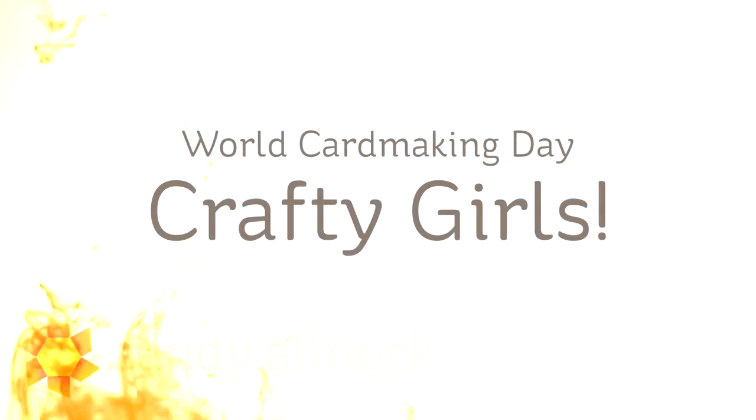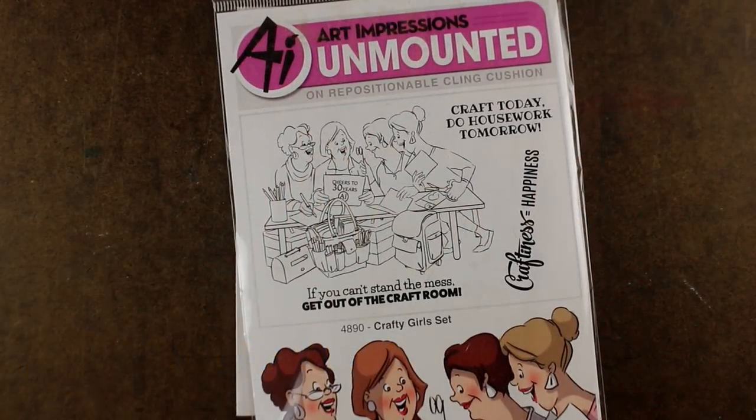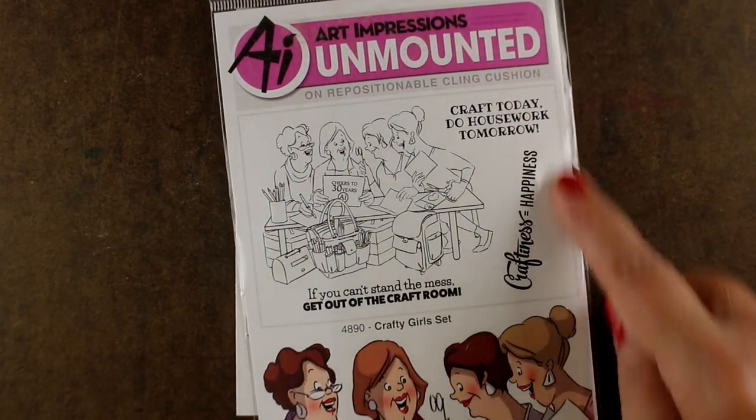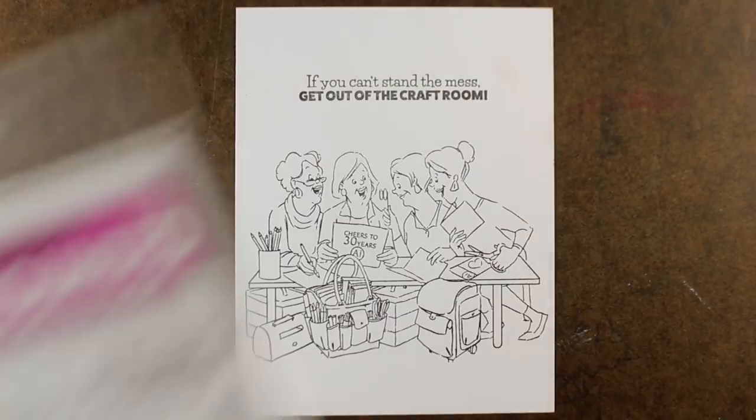Hi there, I'm Sandy Alnach, artist and paper crafter, and today I want to share the Crafty Girls stamp set with you for World Card Making Day. I've saved this one all year long — it's been around a while, but it seemed like the perfect day to use it. So I'm going to color this up for you and show you how to make a really simple background.